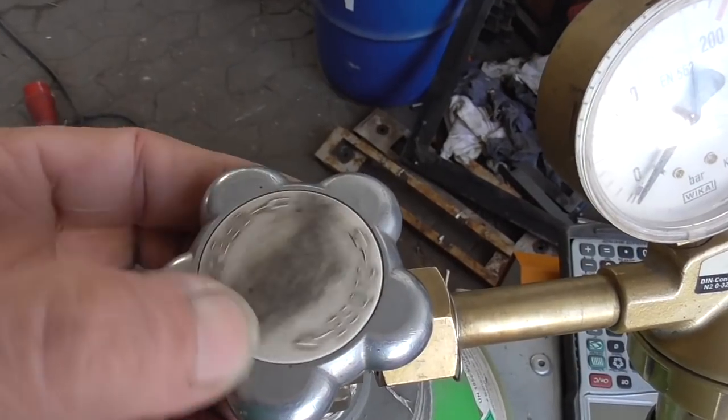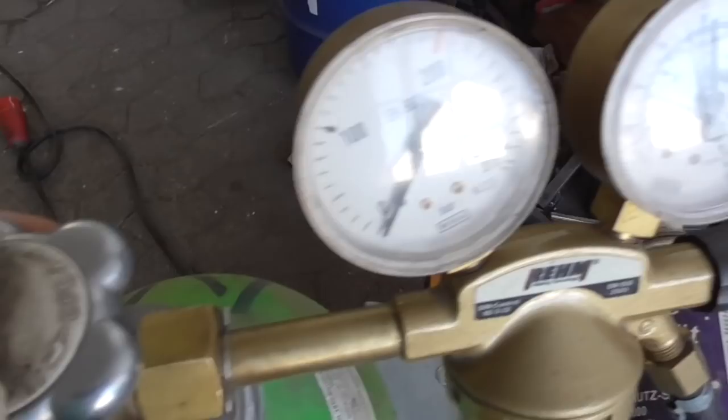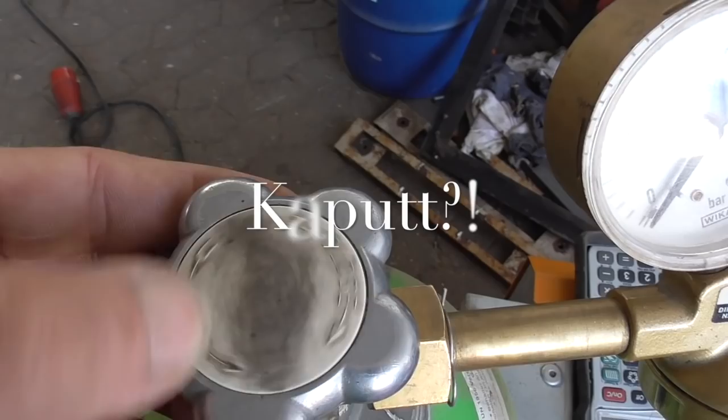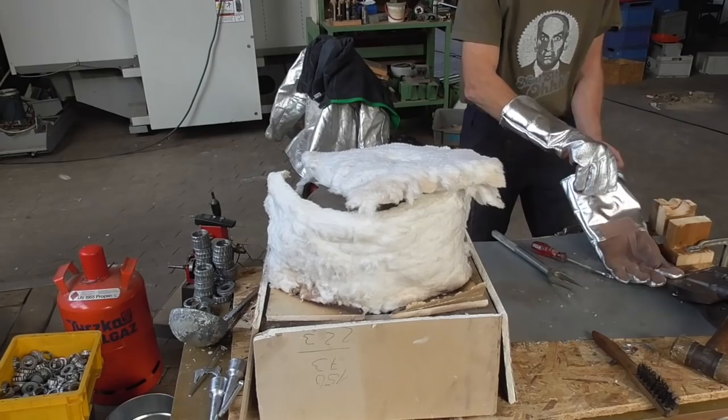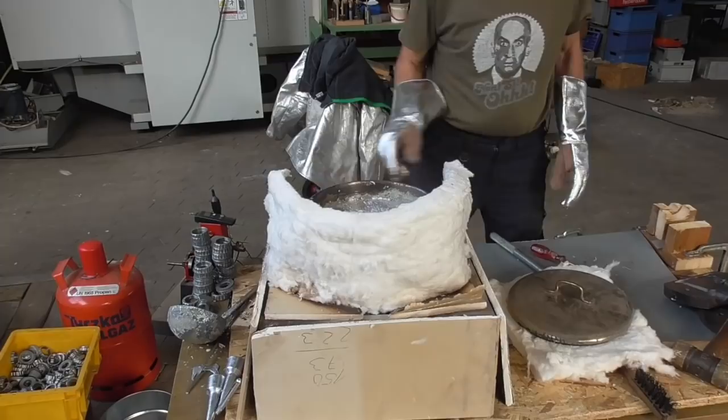Servus beinand, ich bin's der Nick. Today I will show you how I cast dipsticks. Some things will look mysterious but you will understand them later on. So let's start.